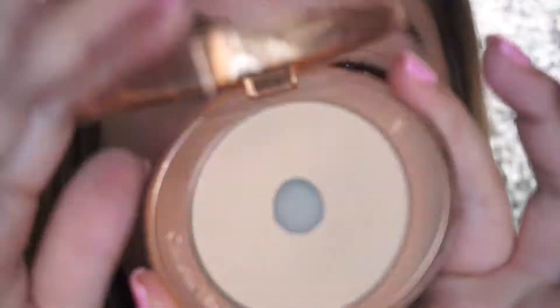We're on the struggle bus right now. Then I'm just gonna take my Charlotte Tilbury Flawless Powder and take it on a big old brush and put this all over my eyes just to set the primer.